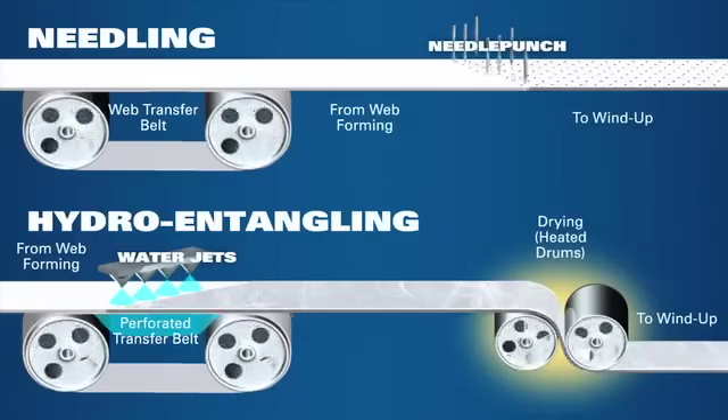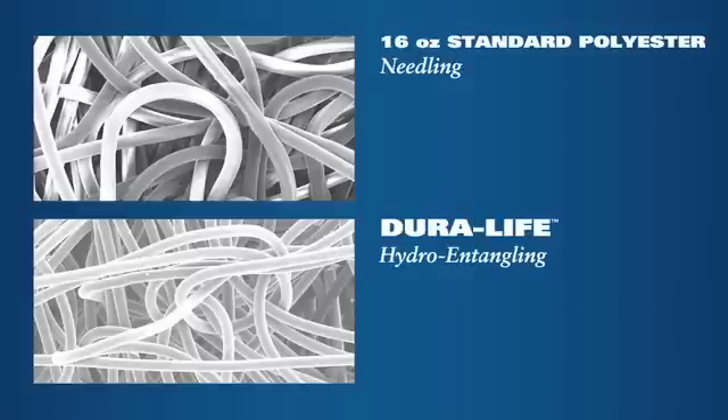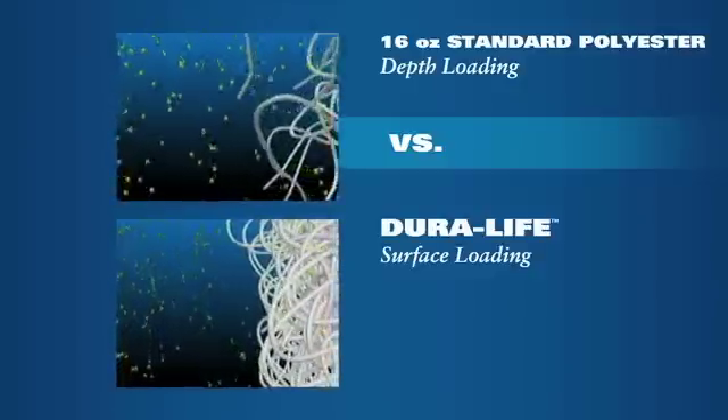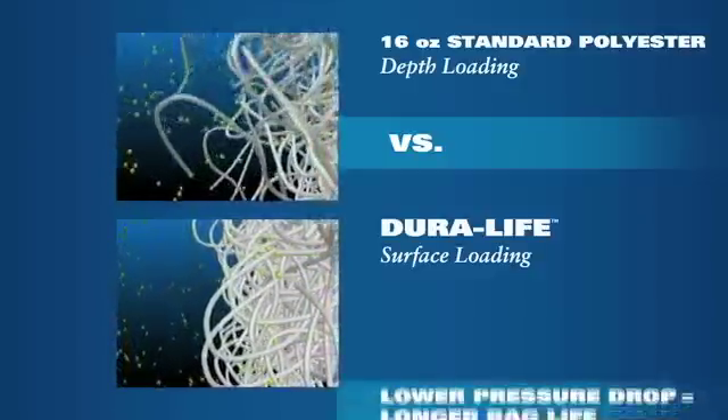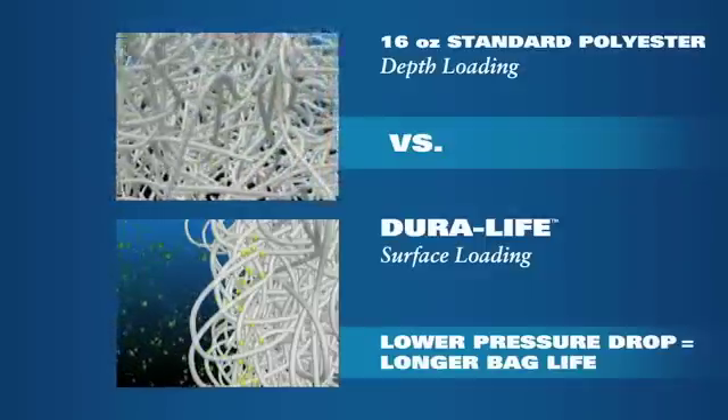The result is an extremely uniform material with smaller pores, which does a much better job of capturing dust on the surface of the bag. To ensure consistently high quality, the entire manufacturing process is constantly monitored to meet strict specifications. The superiority of this manufacturing process is evident under a high-power electron microscope: more uniform material and 19% smaller pore size. This means better pulse cleaning and less depth loading, resulting in lower pressure drop, translating into significantly longer life.